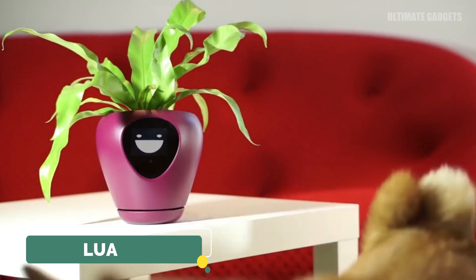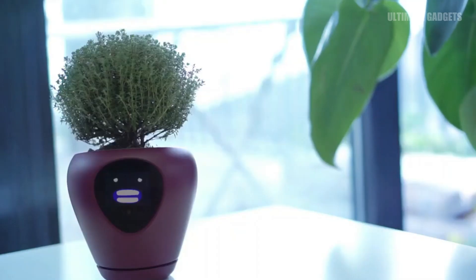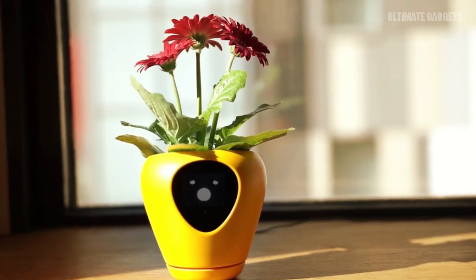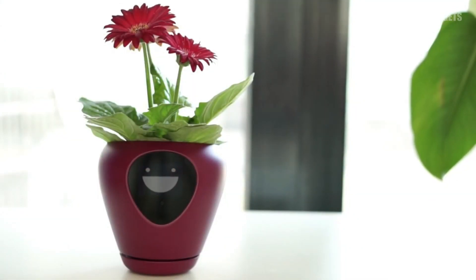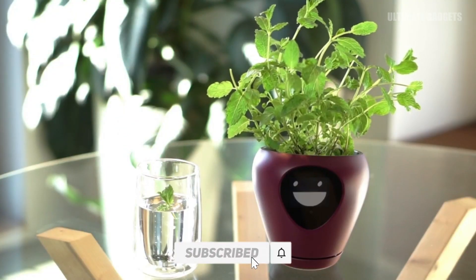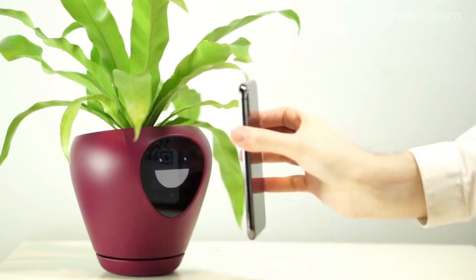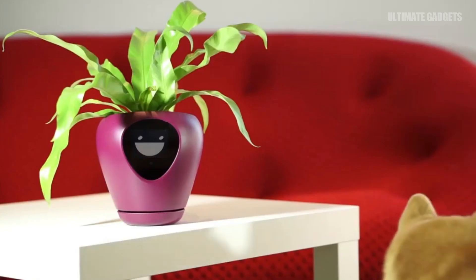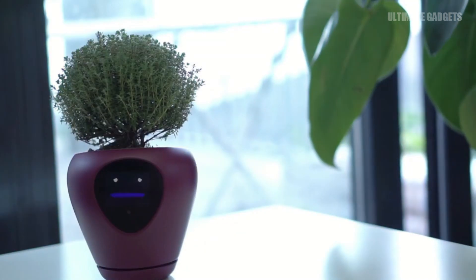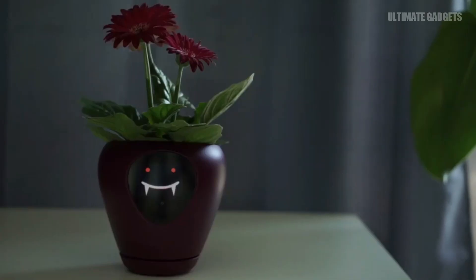Lua — you can use this with a plant. If you want to see the plant in the stand, this part is not a normal part — it is very unique. You can place it in your room. It shows a display with emojis and motion sensitivity. It is very attractive.